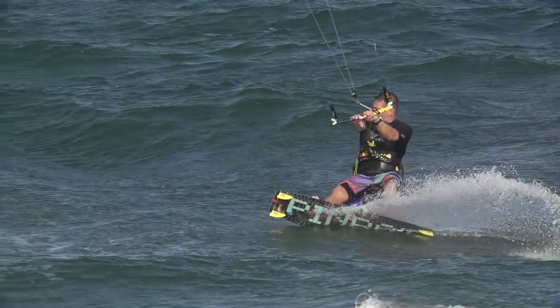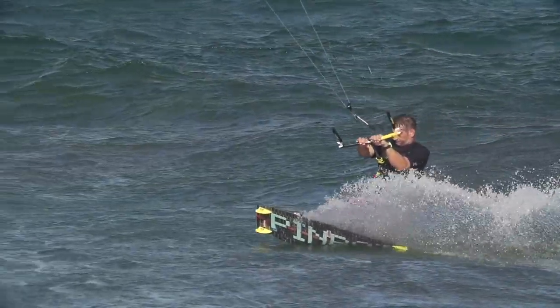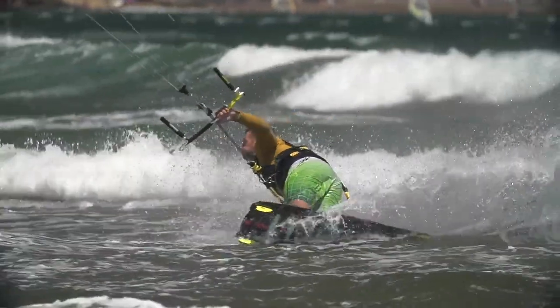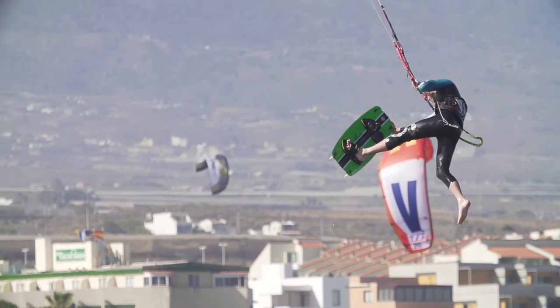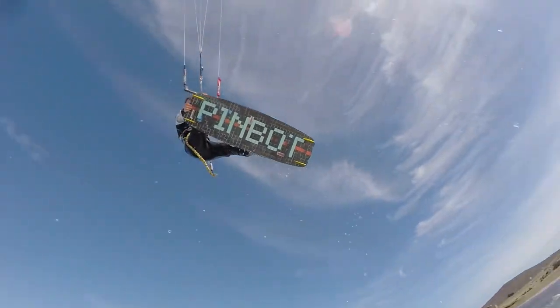The PinBot is the perfect one-board solution. It's working for riders that are coming out of kite school and riders that want to progress their riding right away. It's much less aggressive than the Monk, but it has better range in lighter winds and it's a bit more tolerant of undersized kites. If you want to go flat out riding hard, the Monk is your board — no question — but if you like to ride a little more relaxed and you're really looking to push your riding forwards in the earlier stages, then the PinBot is the board for you.